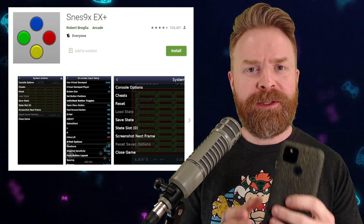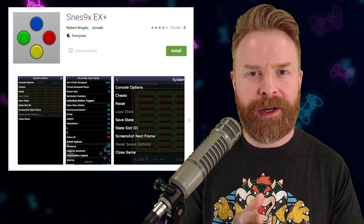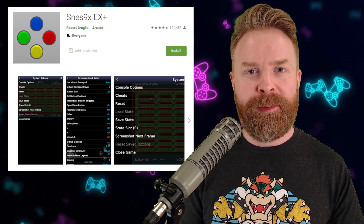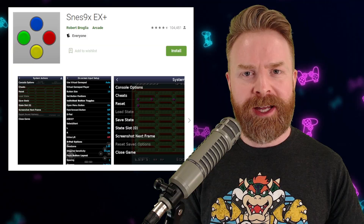Software emulators can use the raw processing power from better CPUs to really power through any difference between original hardware and emulation. In fact, with a really well-coded emulator and a powerful enough system, you probably wouldn't really be able to tell the difference between a software emulator and FPGA.